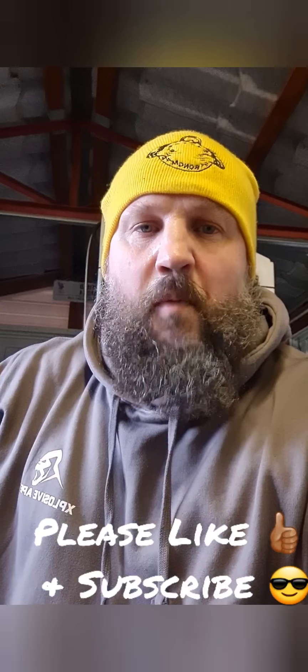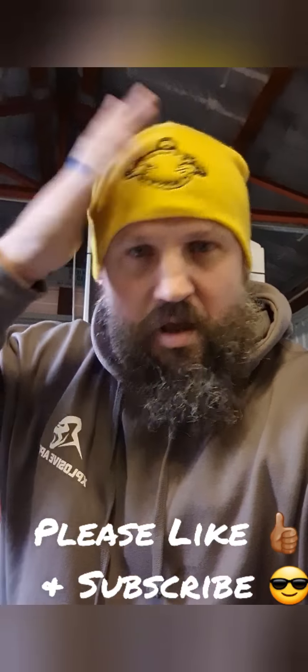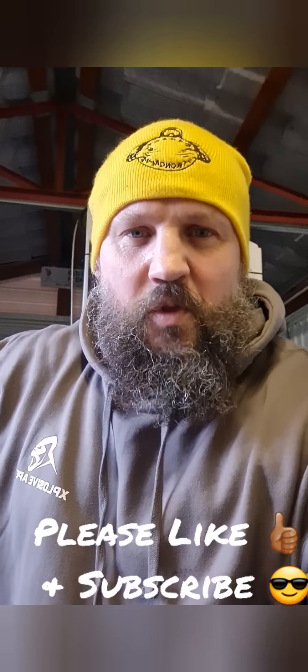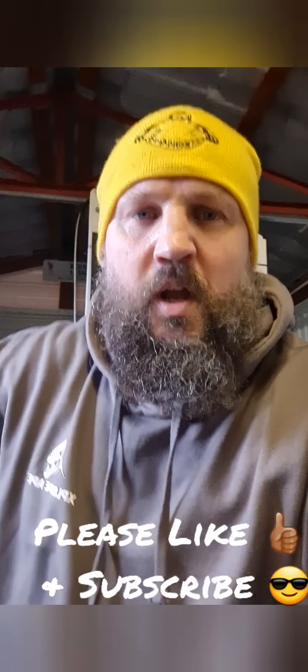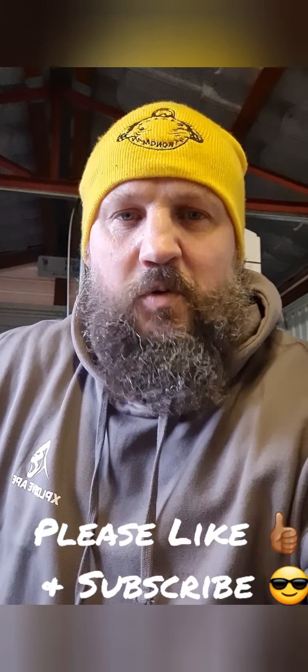Morning folks, Bazz of Garage Strongman. Called a stop to the Christmas lifting mainly just to christen some of my new Christmas wear from Explosive Ape.